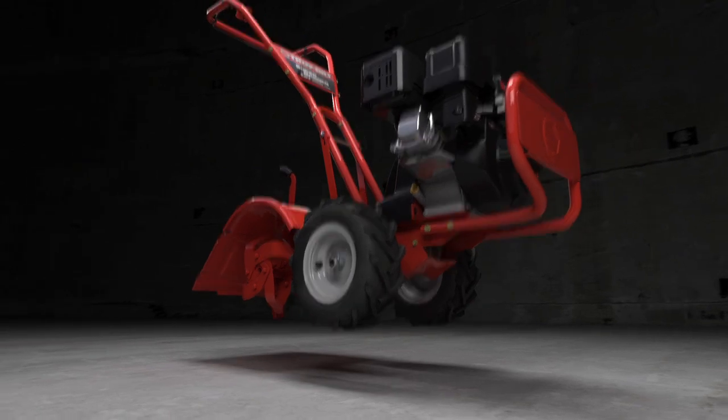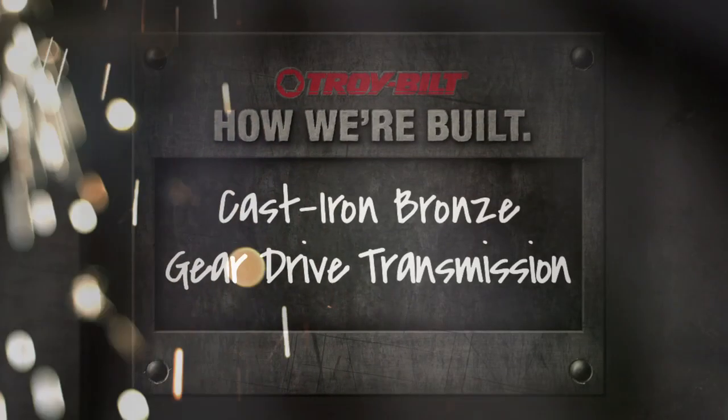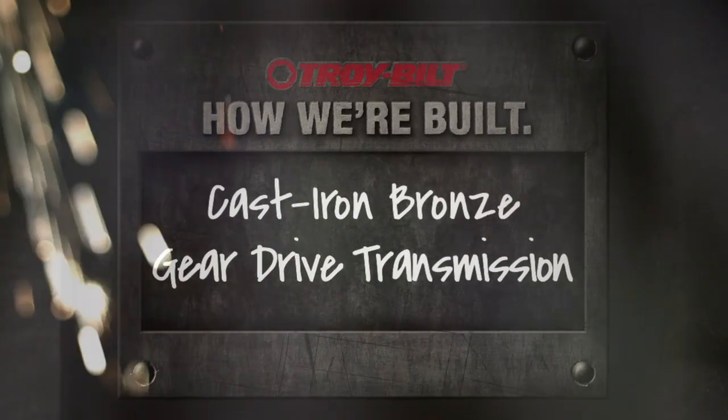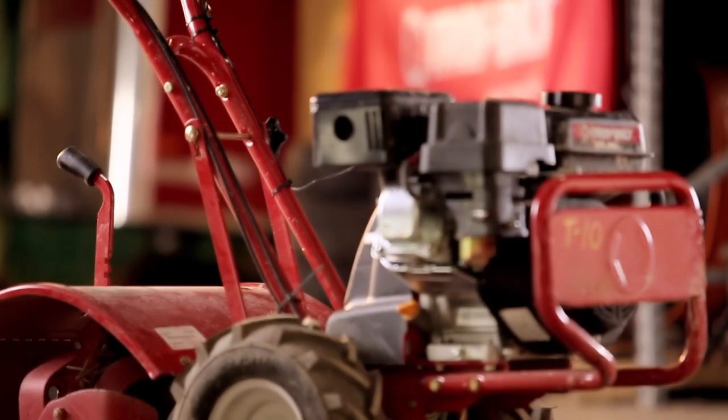At TroyBuilt, our history is a source of deep and ongoing pride. And for the past 75 years, our passion for tillers has stayed straight as an arrow. But how we develop and test them? Well, that sure has changed.